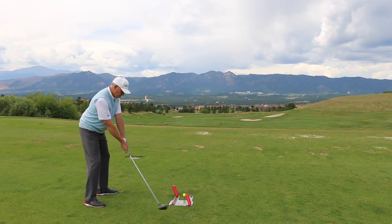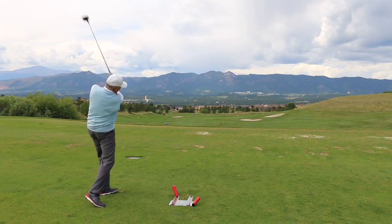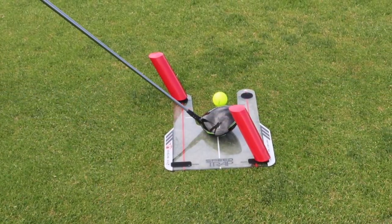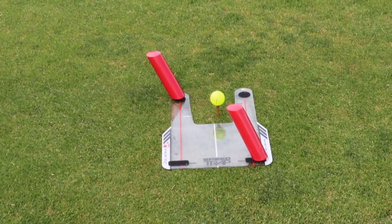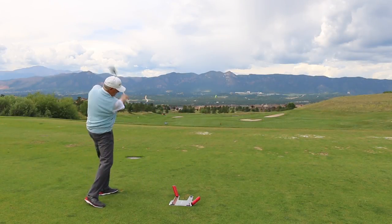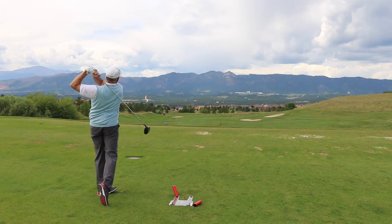I stood up a little taller, which began to take away some of that layoff position, because that's where it came from in the first place. Then I started coming through in a better position, except I was trying to hit a little bit of a draw, and you'll see I hit that back top-right rod. I didn't kill it, but I was hitting it, and I hit it pretty solid.